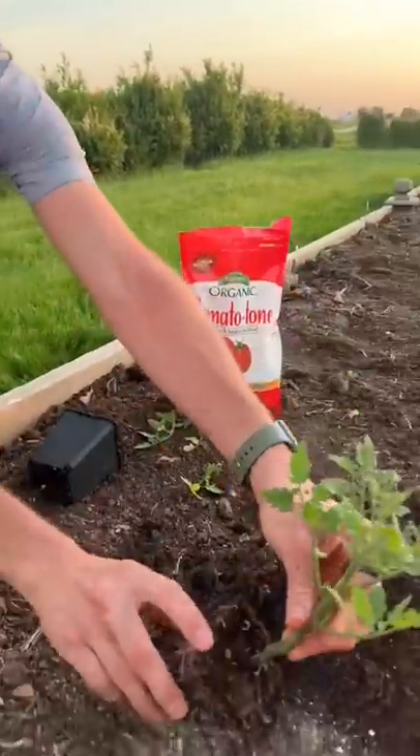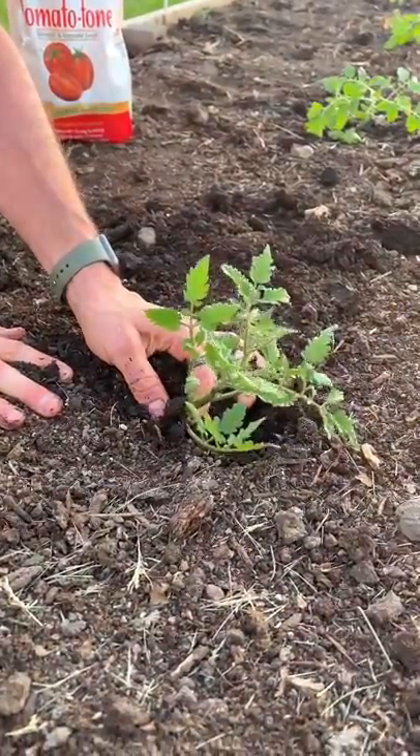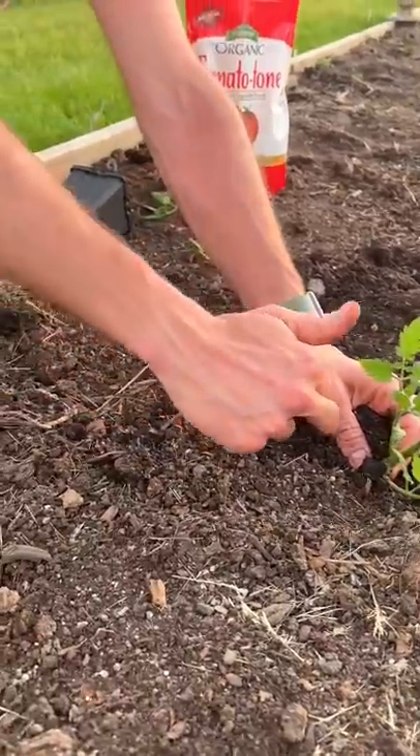So we're going to lay this sideways in this trench. We're going to cover it up with soil and it looks sideways now, but give it a little bit of time and it's going to perk back up and then it will have roots all along what we put in that trench.